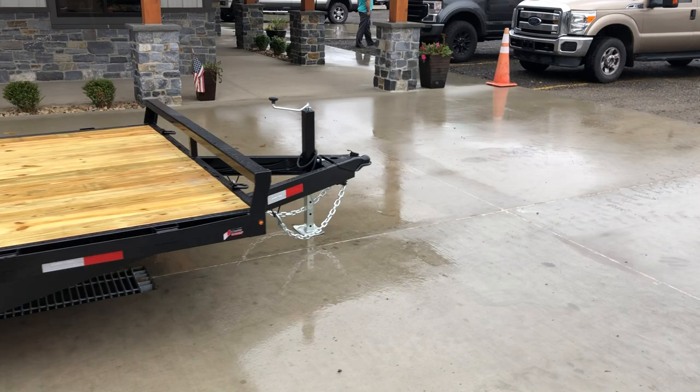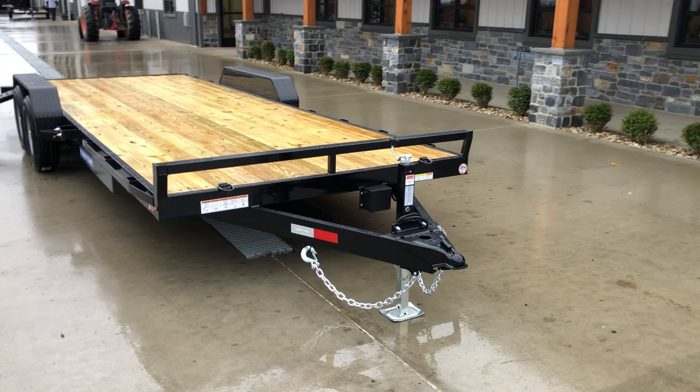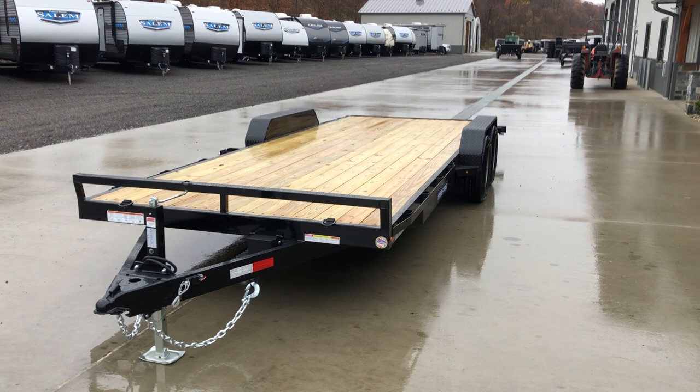7 by 22 foot — this is available in different GVWs. Most common here would be the 10K. We can also do 7 or 14,000 pounds. Something this size would be a little bit heavy empty weight for a 7 GVW. 10,000 pounds seems to be about the perfect size.